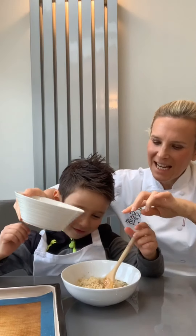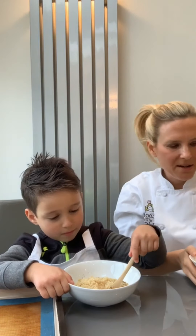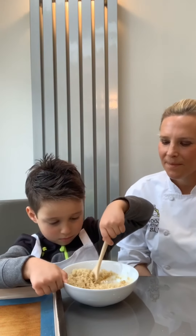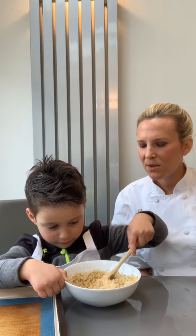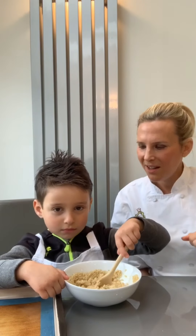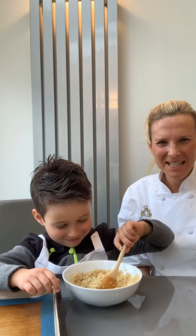Gently — because you don't want the quinoa to go everywhere — hold that hand on the bowl so it keeps it together, and then very slowly, mixy mixy together. We want to be really gentle because we want to keep the quinoa in the bowl — fold it over. We can say hello to anyone that's watching! Hello! Mixy mixy together.